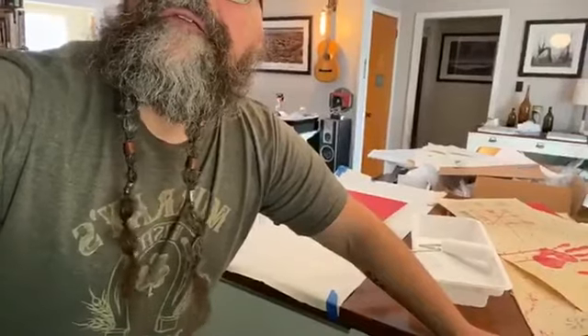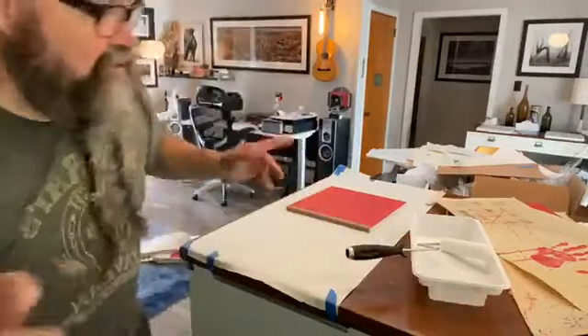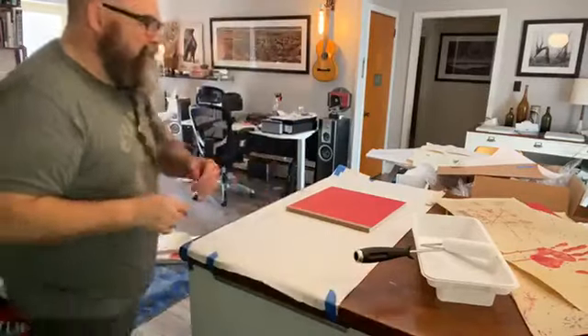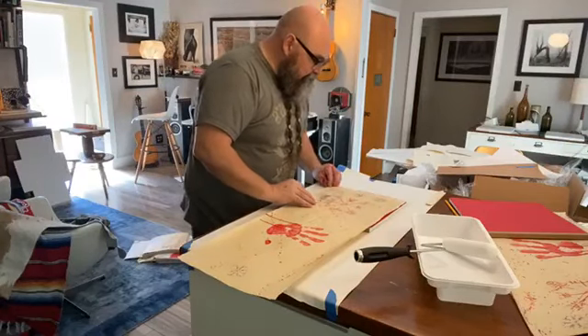Hey Mark, hey Sierra, thank you for watching. Now I'm putting the books in the press with wax paper in between and it seems to be working quite well. All right, so we're going to fit this cover on here — here we go.